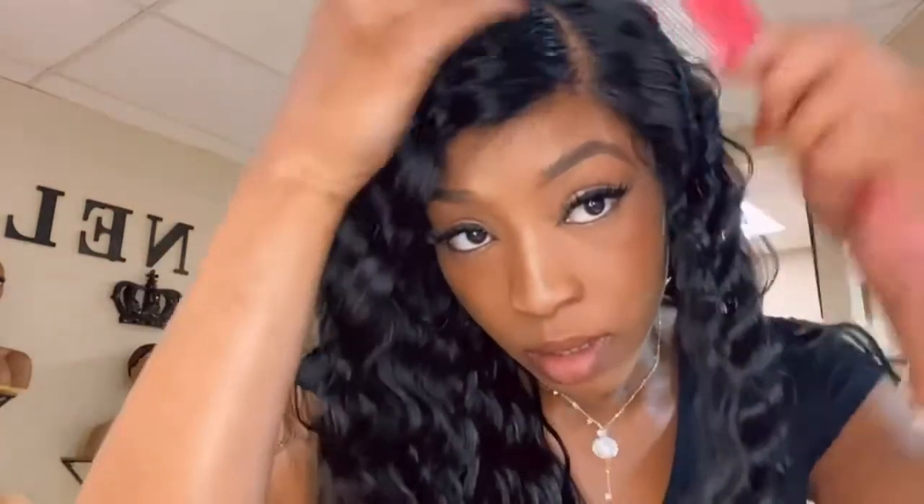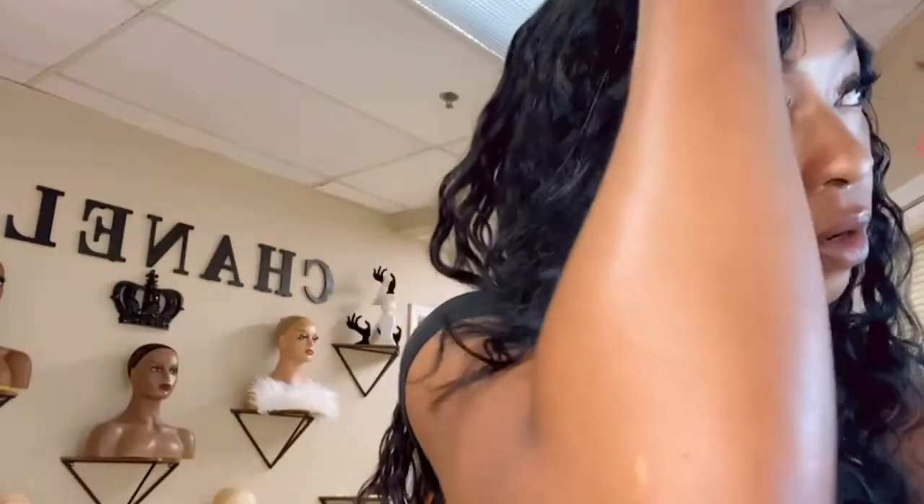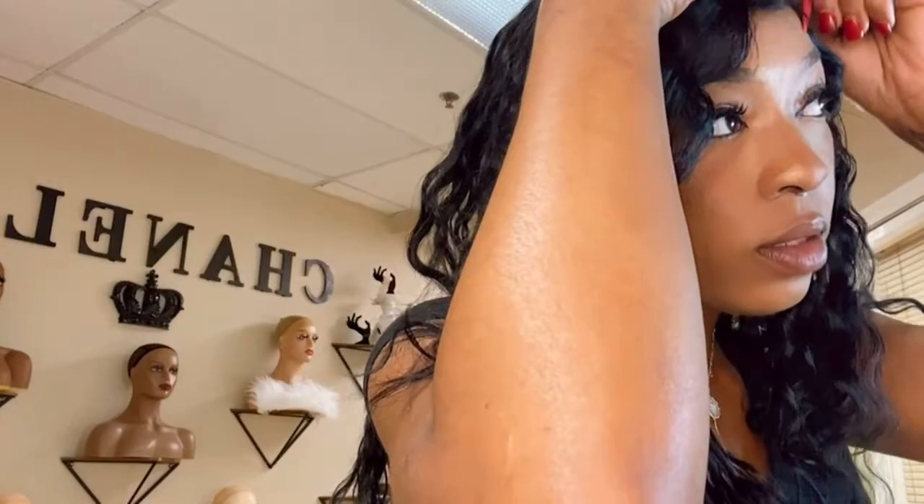Hey, how y'all doing — your girl is back, and like I always say, I am back! Of course I would like to create my little baby hairs, just a little bit. Not a lot, not a lot.